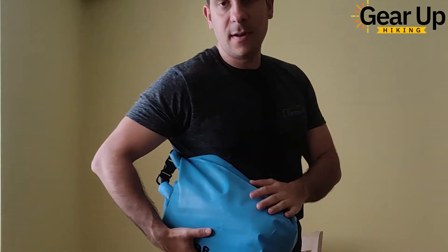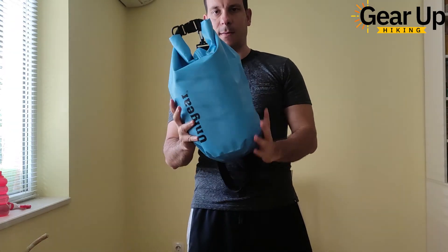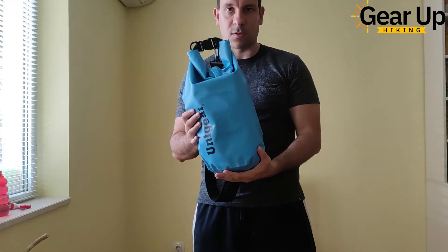This is super lightweight, very easy to carry and transport. The material is super sturdy — it's tear and abrasion resistant besides being fully waterproof.